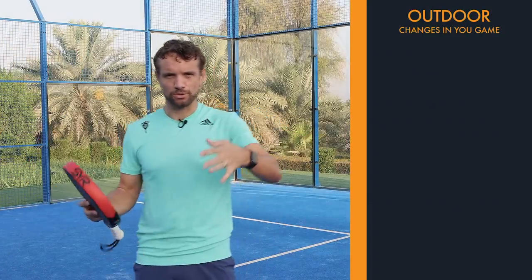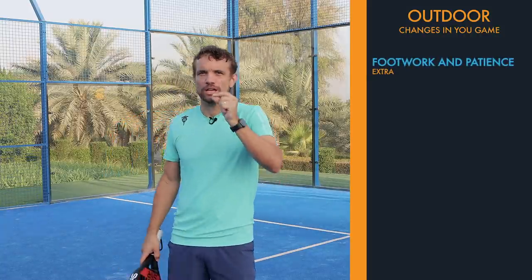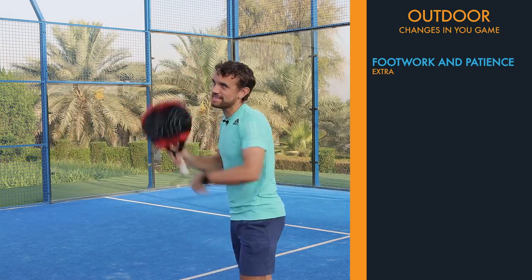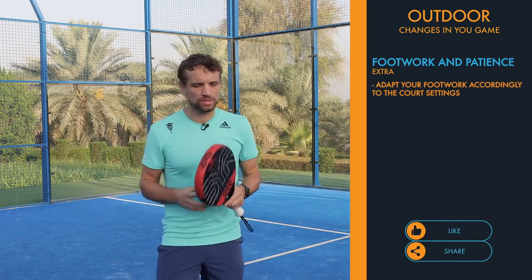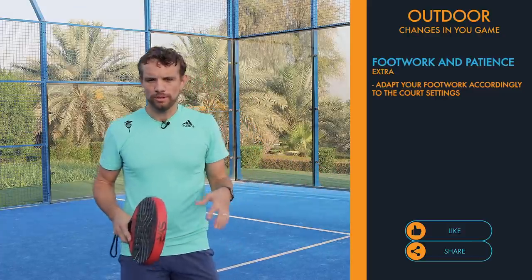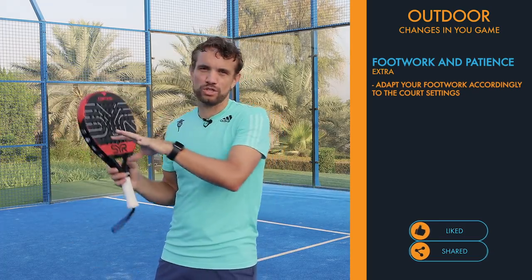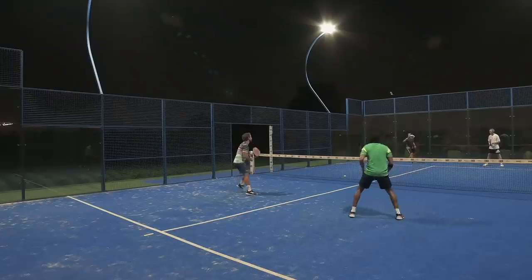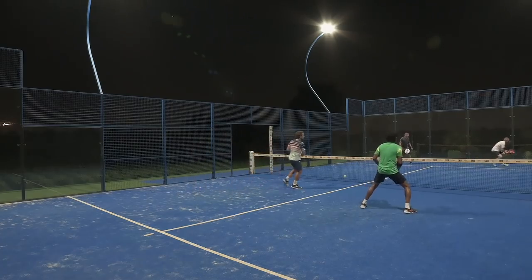If you've recently moved from indoor to outdoor, a couple of changes you need to bring into your game are extra footwork and patience. Even with a slight bit of wind, the ball is going to move, so you should have extra adjusting steps underneath the ball to make sure you're in the right position. Also be a little bit more patient — because of the distractions you're not used to, it's difficult to hit that winning shot, so play one or two extra balls until you get a slightly easier chance and then go for that one.